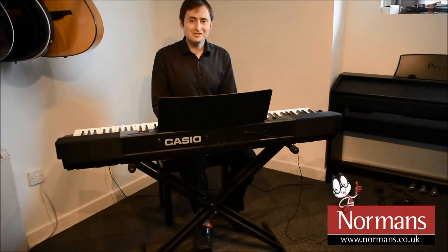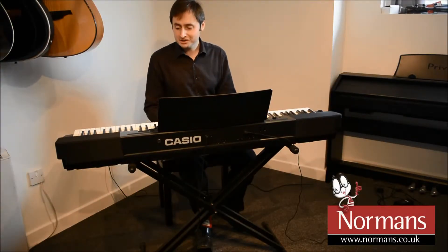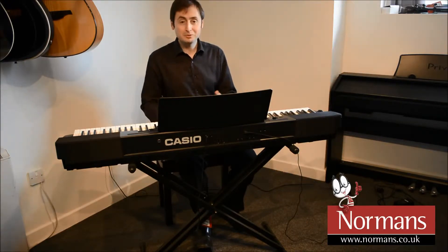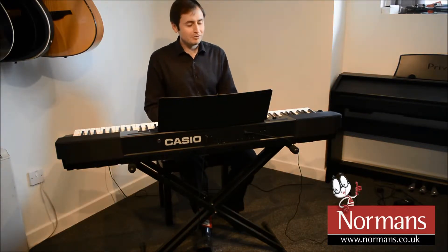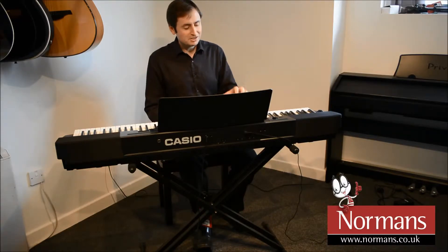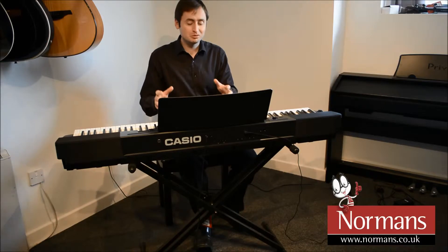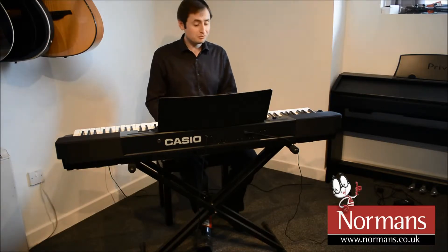Hi, I'm Chris here at Normans and I have a PX350 from Casio. This is a really nice portable digital piano and although it's portable, Casio have put the same piano action into this one that they use on their larger models. It sounds and feels really good.